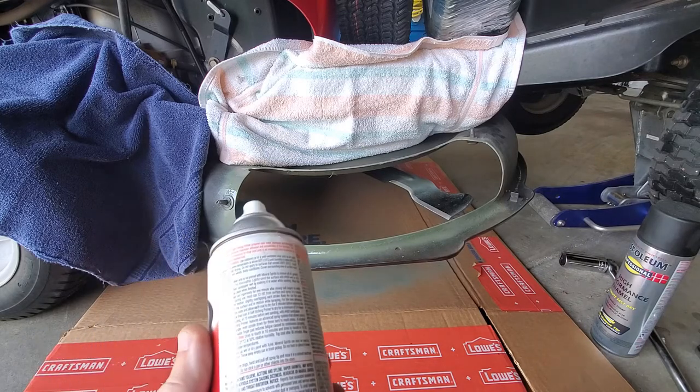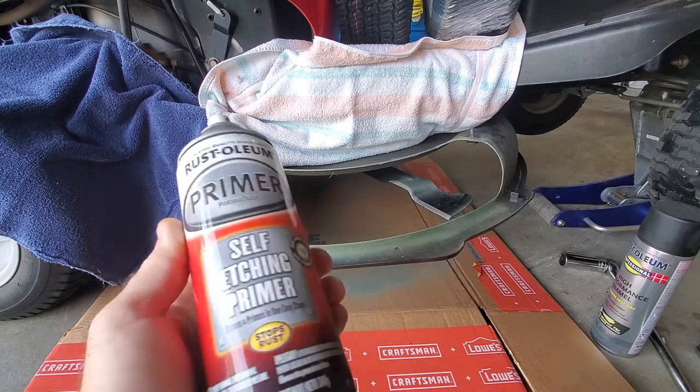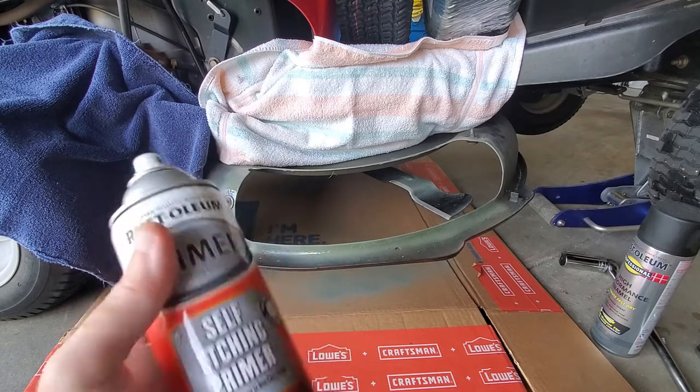According to the can, it says touch dry in 10 minutes. So I'm going to have some coffee and I'll be right back.